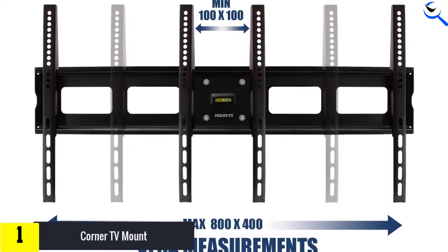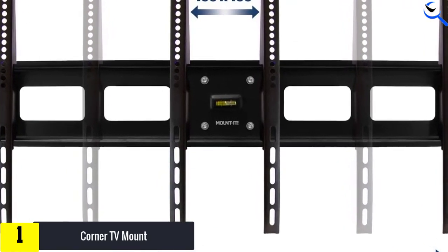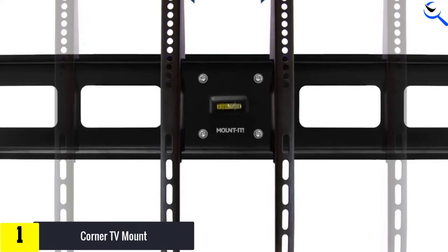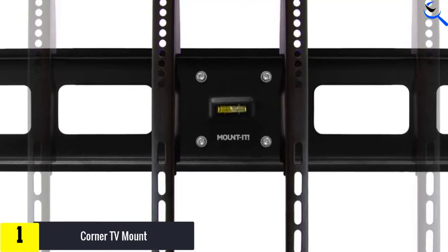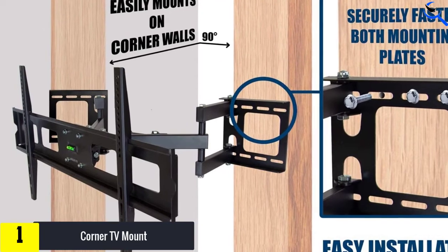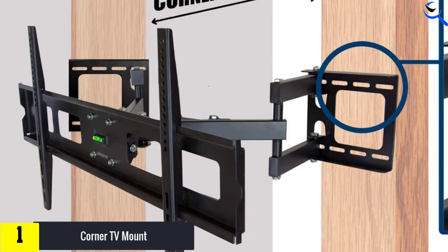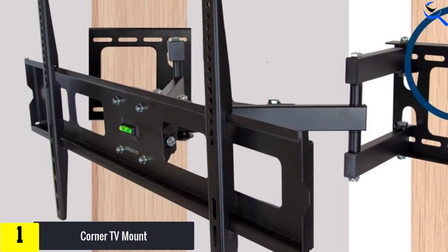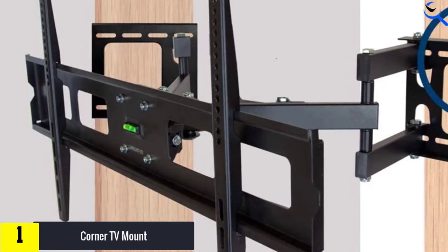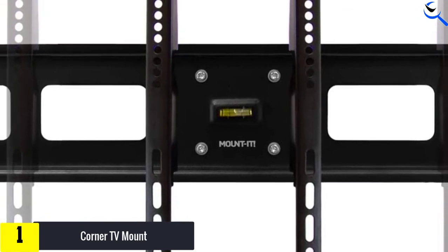If you want to know what brands this corner mount supports, it goes well with Samsung, Sony, LG, Sharp, Insignia, Vizio, Toshiba, Element, TCL, and Westinghouse, and it fits with different VESA sizes as well. The corner mount itself is made from heavy-duty steel construction with high-tech welding technology that ensures durability and sturdiness. It goes on any wall you want, whether it is a flat wall or a corner wall, and installing it is super easy — all the hardware is given within the package.